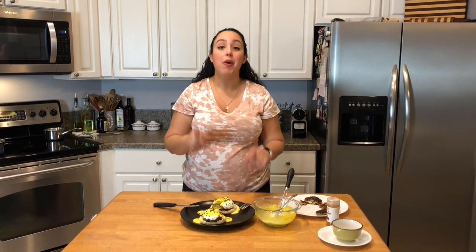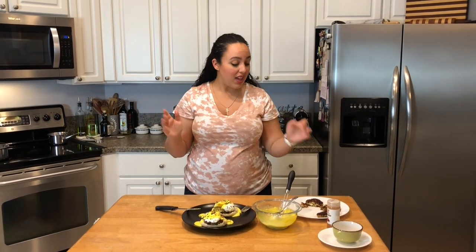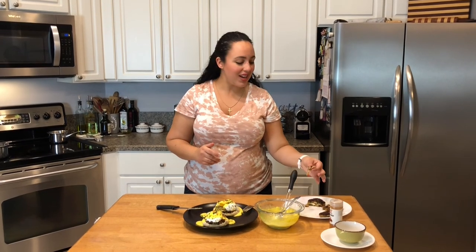I hope you guys enjoyed this video. Thank you so much for watching, and don't forget to give these a try. When you do, you can tag me on Instagram at thebitewithjackie — I would love to see your recreations. Thank you guys for watching, and we'll see you next time on The Bite.